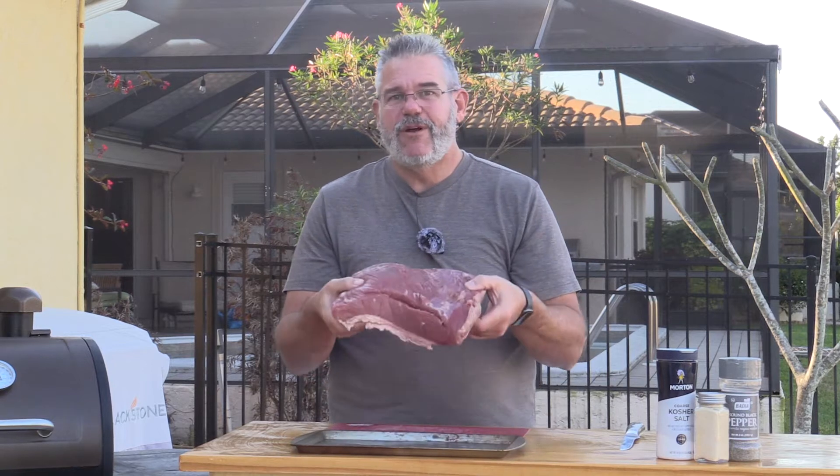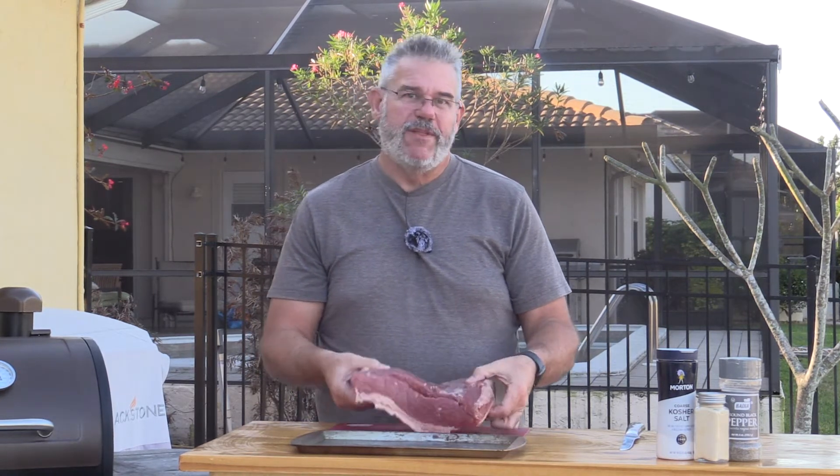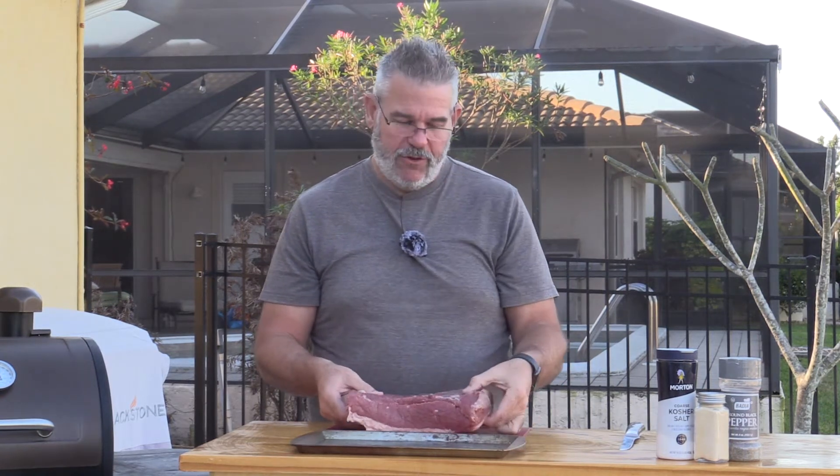I have here about a five pound corned beef brisket flat. Now you can buy a plain brisket and corn it or brine it if you will. I just went ahead and bought the one that's in the package. It comes with a little flavor packet which I saved. We'll show you what we do with that a little bit later.